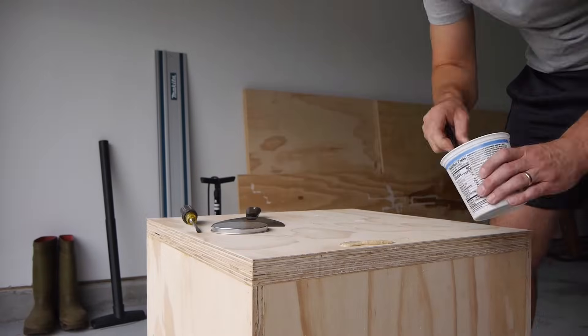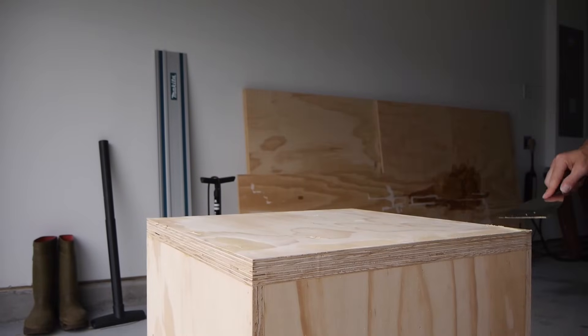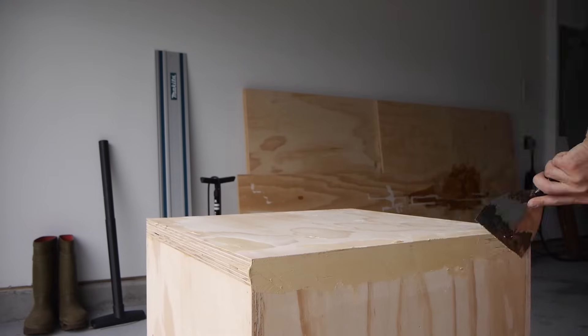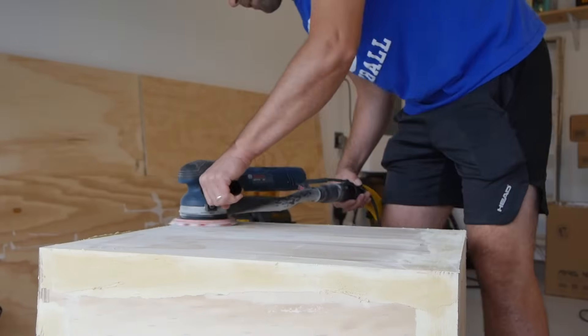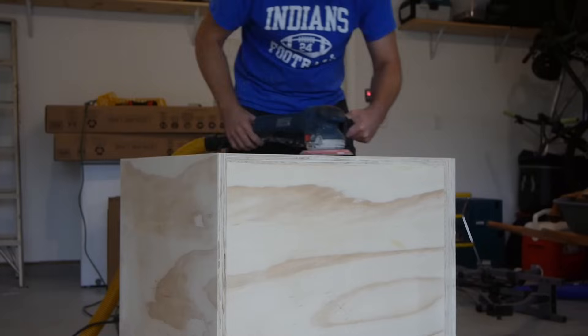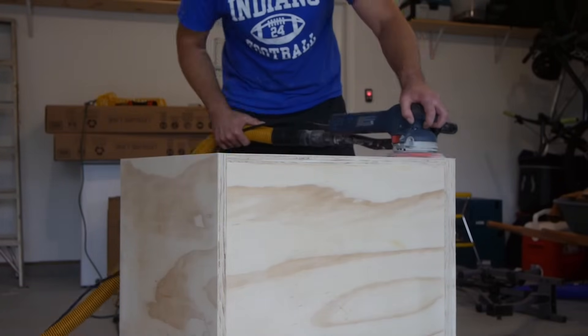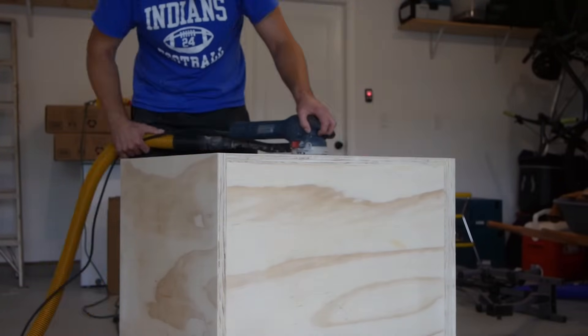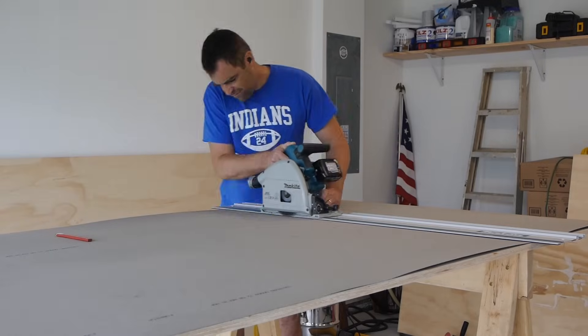At this point I've got the box all trimmed up. I filled all the nail holes and plywood voids and things like that with Durham's rock hard putty. It had been a while since I used this stuff and it is rock hard, so sanding this was a pain — beware. Once I had it all sanded up, I used laminate for the finish.